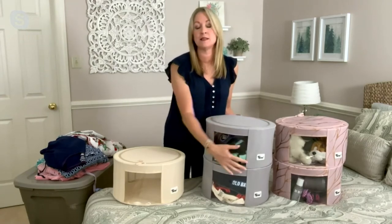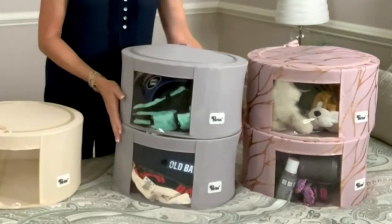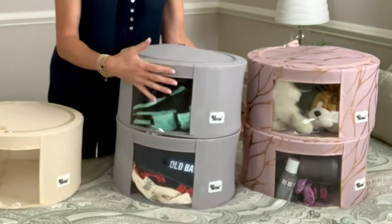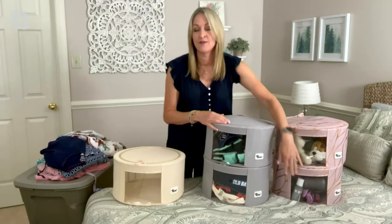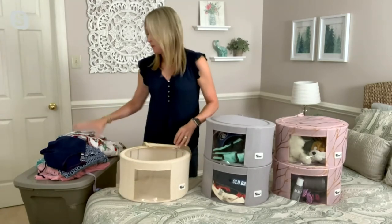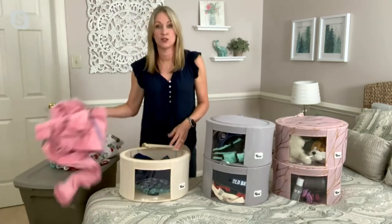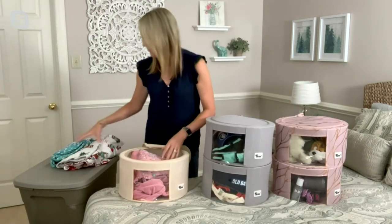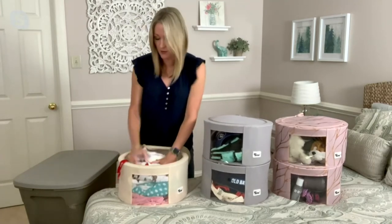You know where things are because you can see them through the nice clear panel, and they're dust-free and clean — just like you put them away. So whether it's off-season clothing, seasonal things, decor, kids' toys, bathroom items, or jammies, when it comes to the season and you want that particular sweater or need your winter jammies, it's easy to find everything because you can always see what's in here, and you know it's nice and clean.